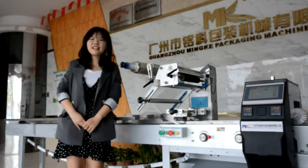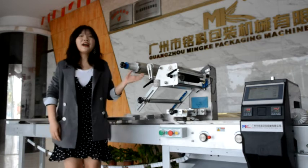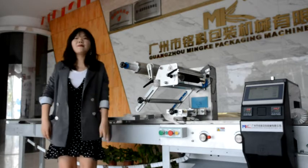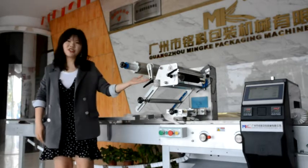Hello everyone, this is Catherine from Guangzhou Minghe Texture Machine Pro Limited. We are a professional texture machine manufacturer for more than 50 years in China. Today, I'm going to introduce you a super hot-sealed pillow texture machine.